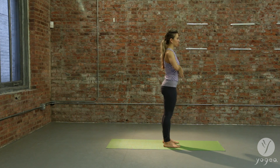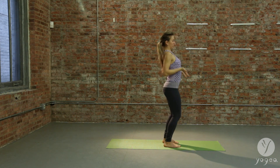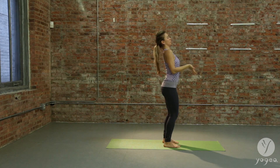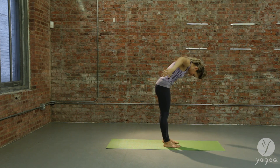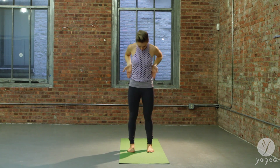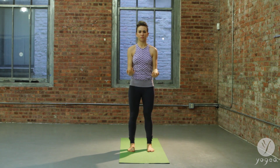Inhale, swim your arms forward. Exhale, bend your knees and flex your hands up. Inhale, one more dive. Exhale, bend the knees, look up. Inhale, deepen the breath. Exhale, bend the knees. Inhale, opening through the shoulder girdle. Exhale, lower your arms down.